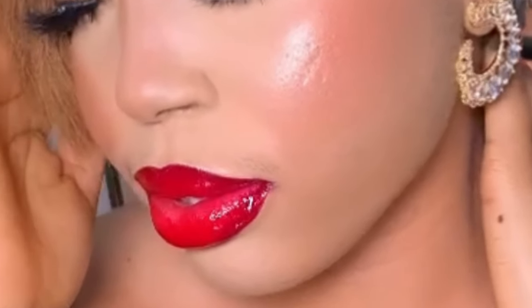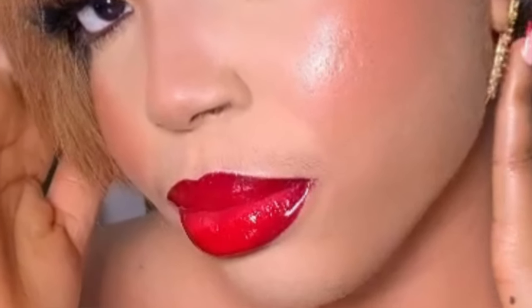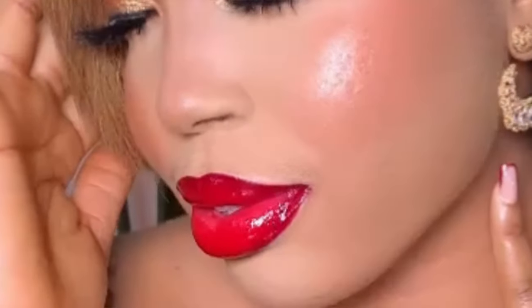Hi guys, welcome back to my channel. My name is Oli Chimobi Daniel and in today's tutorial I'll be showing you guys how I achieved this red glossy classic lipstick. It's a red classic glossy lipstick, so let's get right into it.